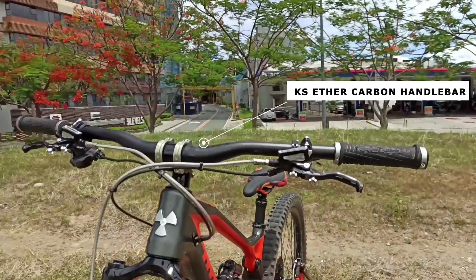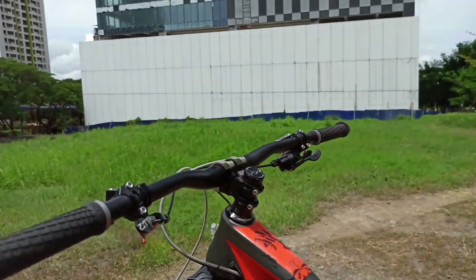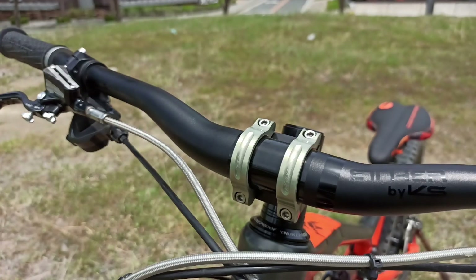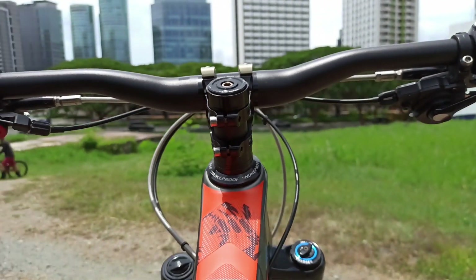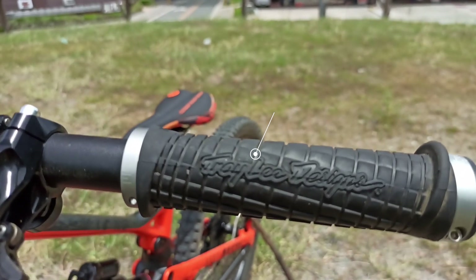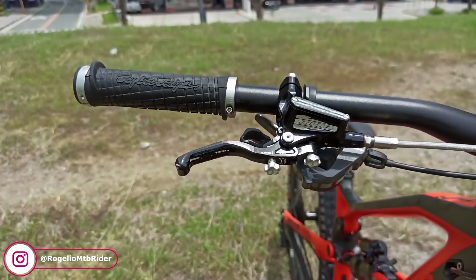The handlebar is a 780mm carbon ether by KS, paired with a rental foot bar stem with 35mm clamping that provides better handling. The signature Sears ODI trail design handlebar grips provide a comfortable feel with maximum grip.